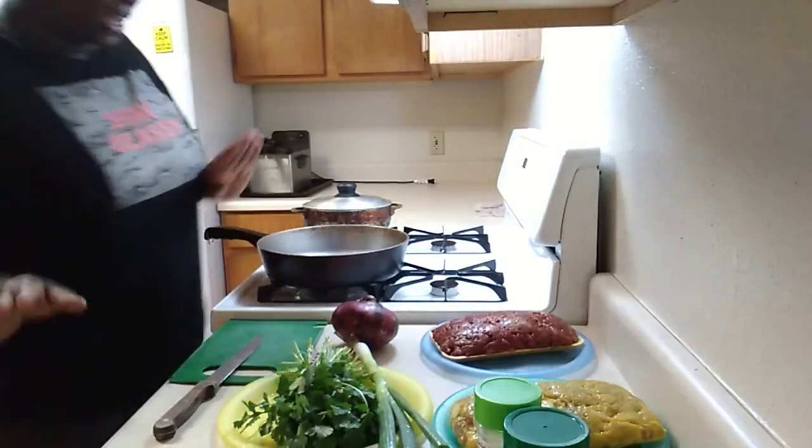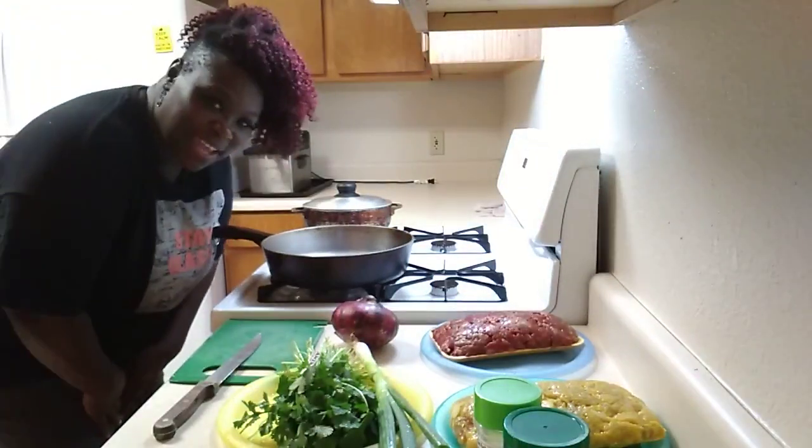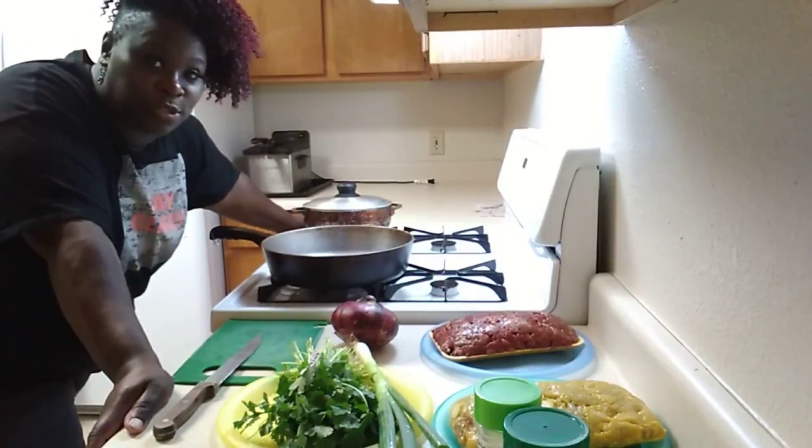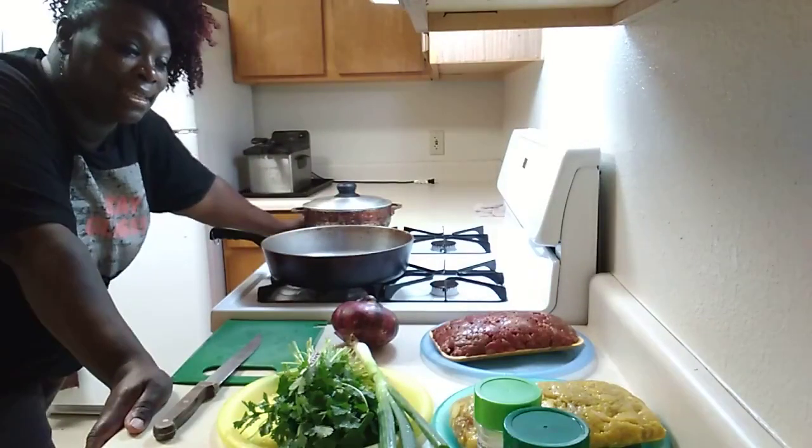Hey y'all, what's good, what's gotcha? Let me see, can y'all see me? I hope so. Well, what's gotcha girl today, honey? It's tonight's dinner.